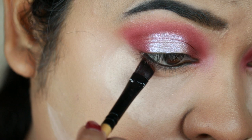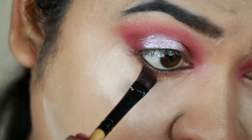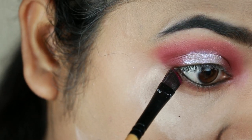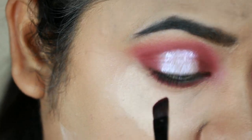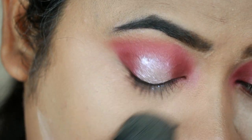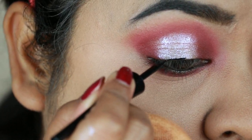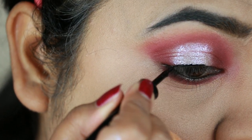Now I will blend out the dark brown shade along the lash line. I will also blend out the dark purple shade along the lash line. Now I have a winged eyeliner. I will blend out the white eyeliner on the waterline.